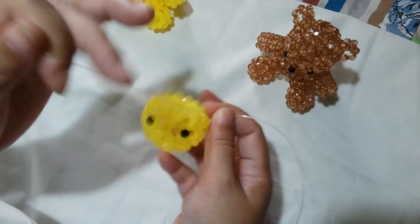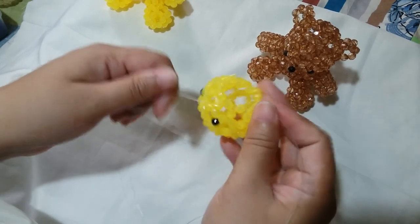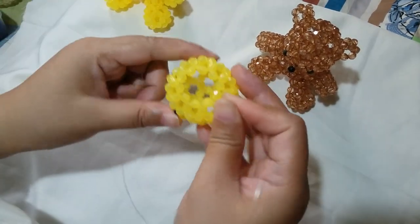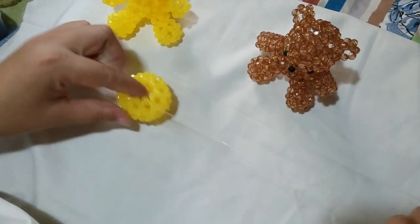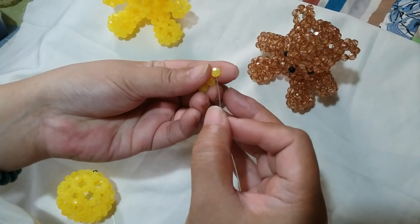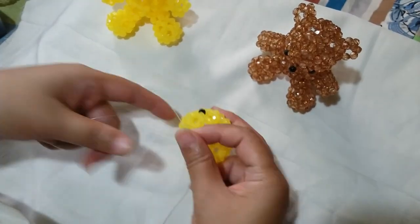Now we're going to work on the 5th round, which is the cluster of 4 round. This is the round that separates the head from the body. So in order to do that, we're going to put first 2 yellow beads on the right string and then we're going to salikop with the yellow bead.